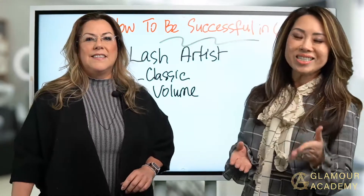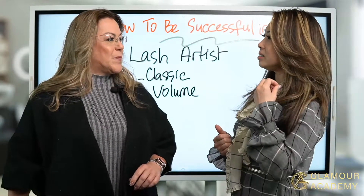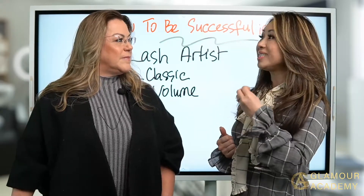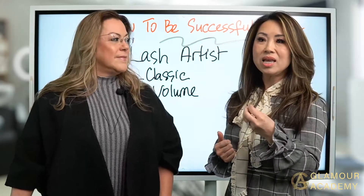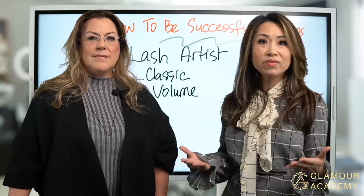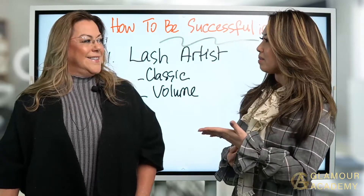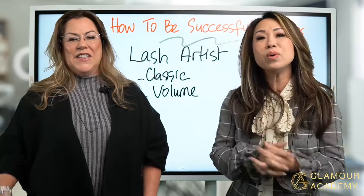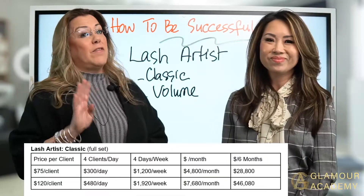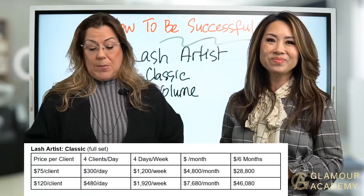How to be successful in six months. The first one I'm talking about is becoming a lash artist — how much a lash artist can make in six months, so that way you can be restful and not working seven days a week. Let's bring up the income chart. This is based on working four days a week and an eight-hour day.